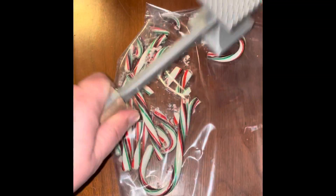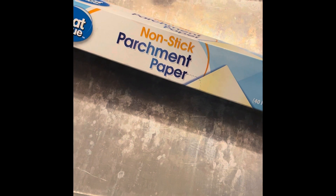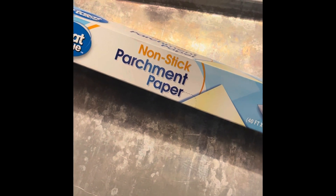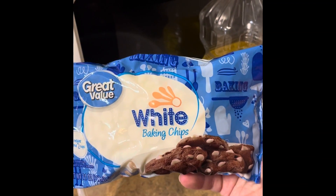The next thing you want to do is line a 10 by 15 jelly roll pan or cookie sheet with parchment paper or wax paper. Then the next thing you want to do is take some white baking chips.